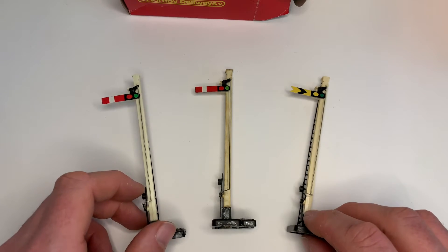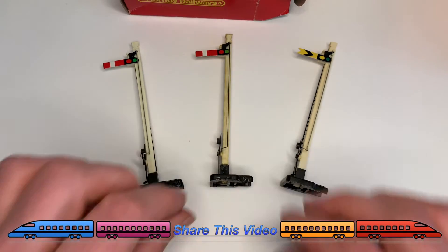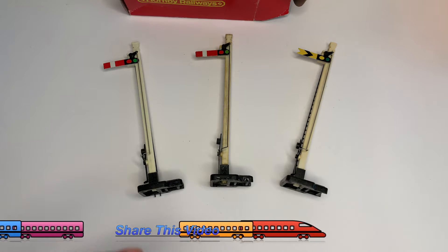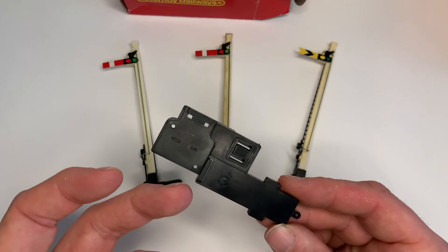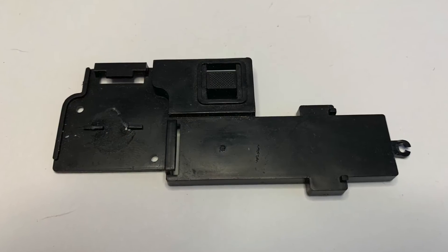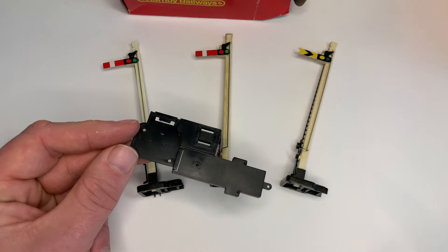Often these signals appear on people's layouts and they just sit there, either up or down. A post appeared on Facebook recently and it seems to appear quite a lot — people asking what the base plate is for. Until recently, these were still being supplied in packs brand new, yet the actual point motors that you could use with them haven't been produced for many, many years. That begs the question why Hornby was still supplying them with the signals.